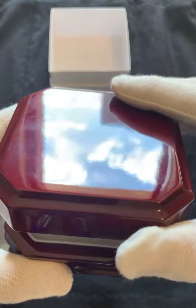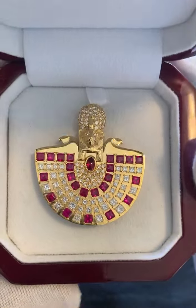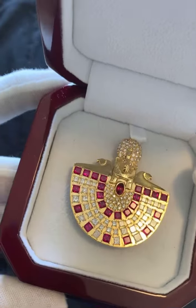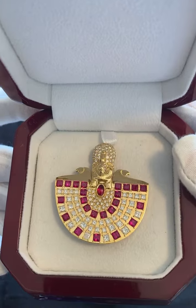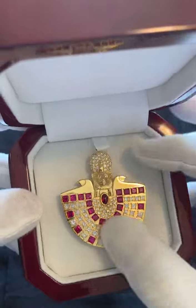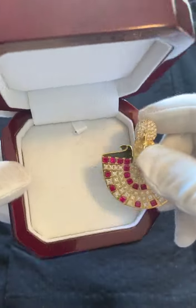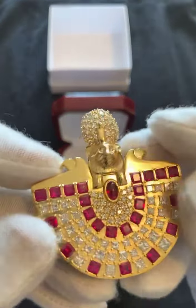Here we go — and there it is. The big Sekhmet neck brooch. There it is. Now we're going to explain the creation. I'm going to take it out. So there it is, if you can get a close-up of it.